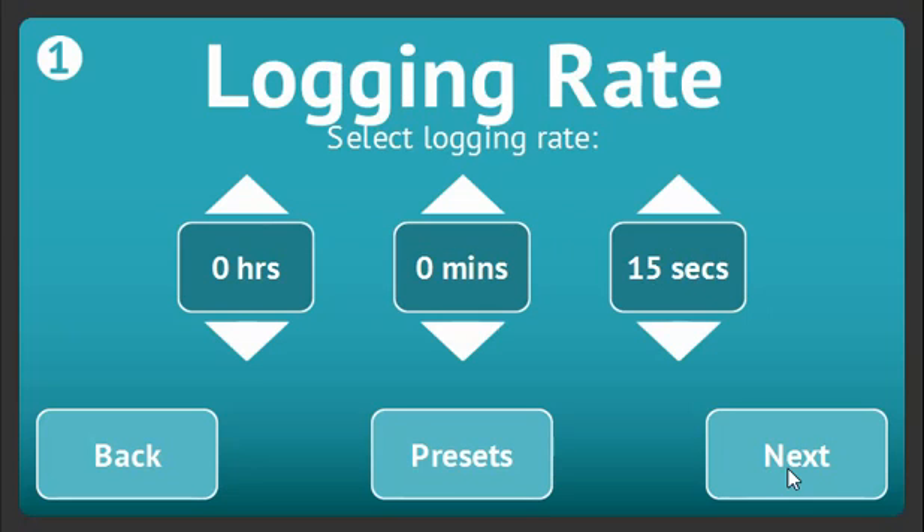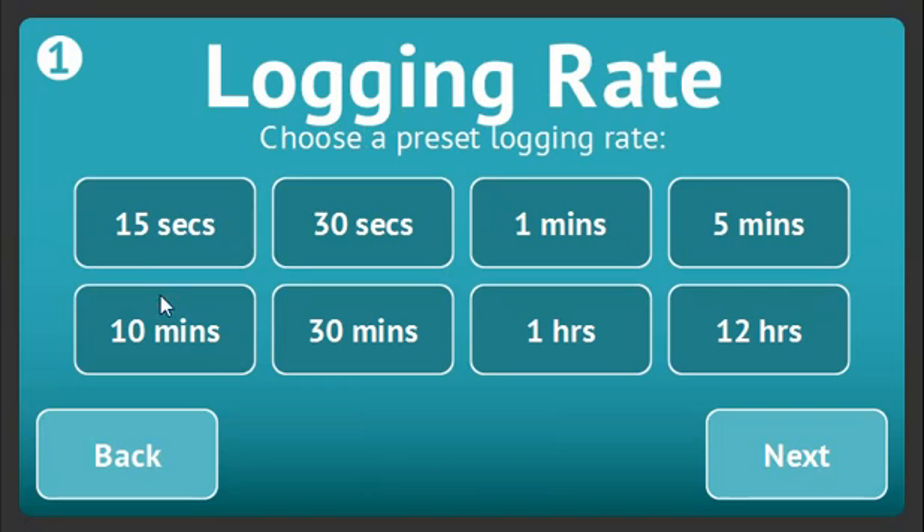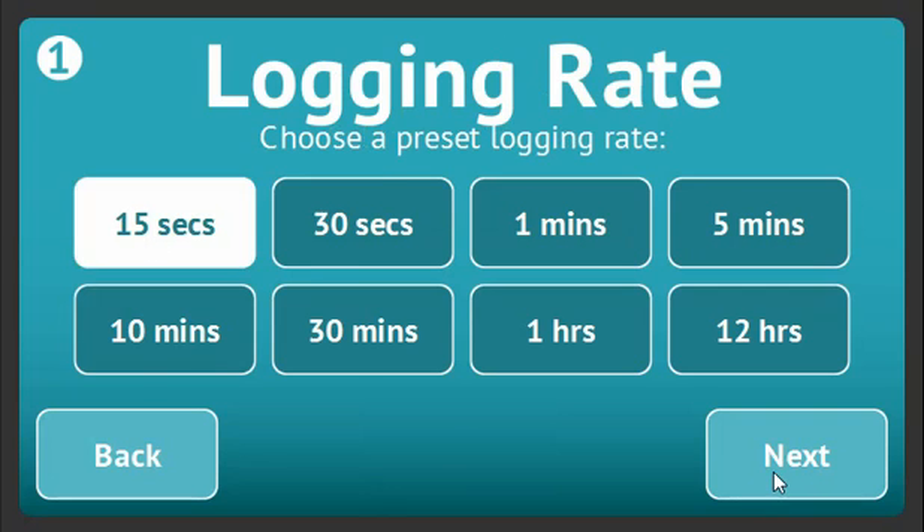I'll set up the logger using push to start. You can choose a custom logging rate anywhere from 15 seconds to 12 hours by using the up and down toggles. There are also preset logging rates available by selecting the presets button.